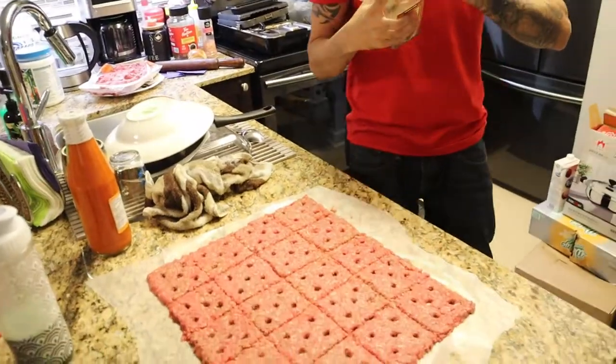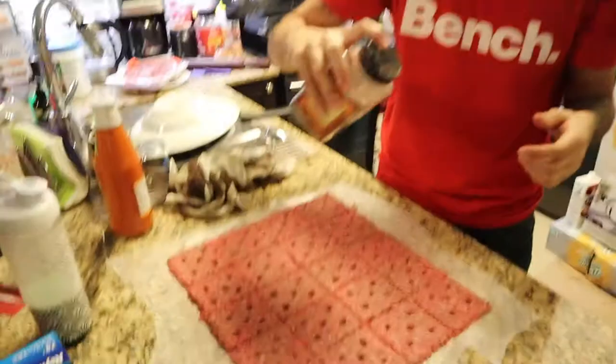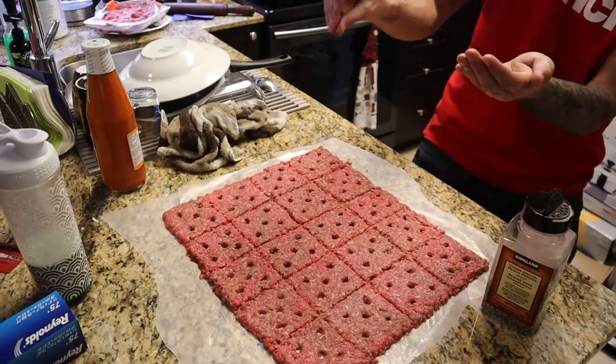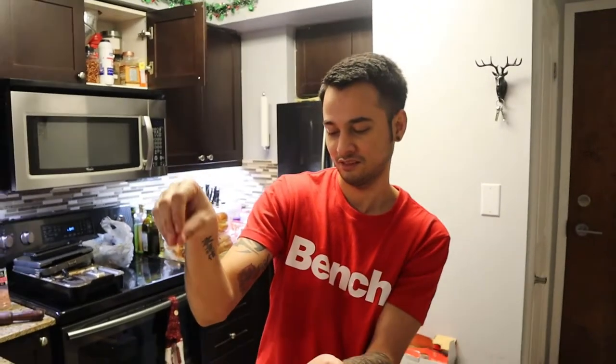Now what is this? Some black pepper. Of course, yeah. Then you want to put garlic powder — do it like this.